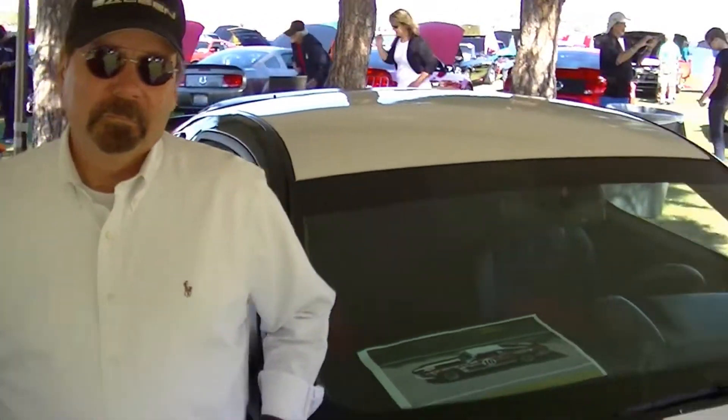I'm very fortunate to have Mr. Steve Saleen here, the legendary gentleman who has started arguably the best individual Mustang manufacturing on his own — even more production than the original Shelbys. I'm here with this beautiful car, and I'm going to turn it over to Steve. He's going to talk about this George Follmer tribute Saleen.